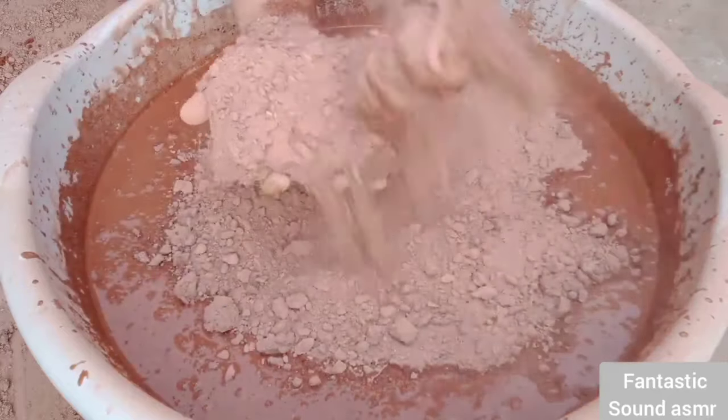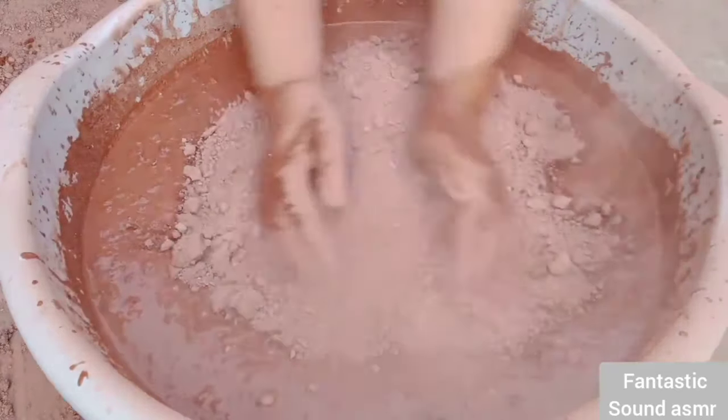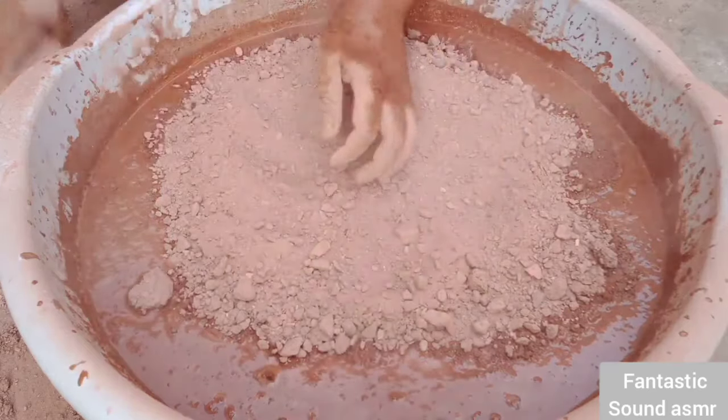We'll go back to the table. We'll be looking at the table, and that's what we're going to do. Let's see if you have a table of paper — let's go back to the table.